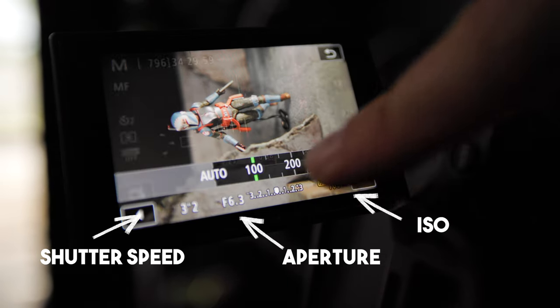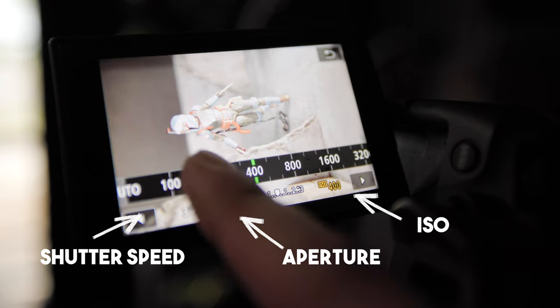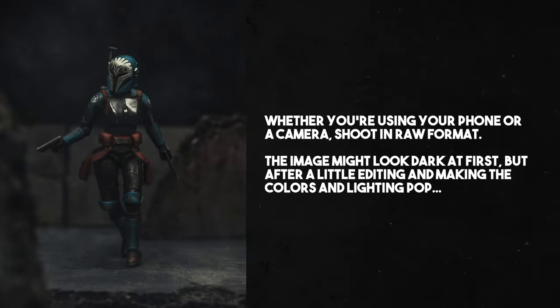I know not all cameras are made the same, but the viewfinder should still give a good idea of what the lighting will look like. So if it's too bright, maybe your light is too bright or maybe the shutter speed is too long. I do try to keep the ISO at 100 for the cleanest image and usually have the aperture between F5 and F9 just to keep most of it in focus. Taking a few more pics with different light passes, this is the one I like the most — and after some quick editing, boom. Whether it's with a flashlight, the light on your phone, or an actual LED light, try this technique out.